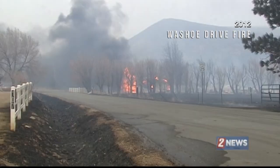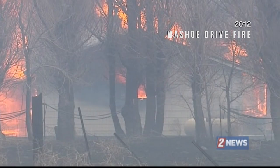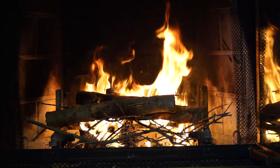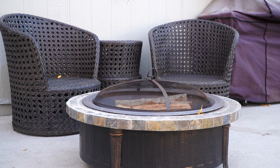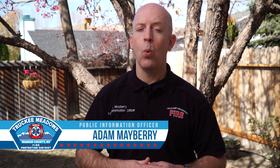Improper ash disposal causes thousands of fires each year. With the continued use of wood-burning fireplaces and stoves, along with an increasing use of outdoor fire pits and other heating devices, Truckee Meadows Fire Protection District would like to remind you of the proper way to dispose of your leftover ashes.